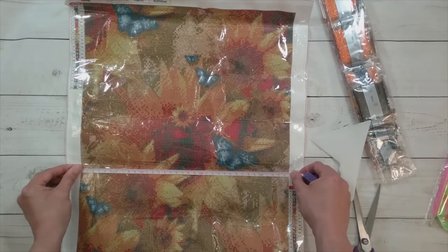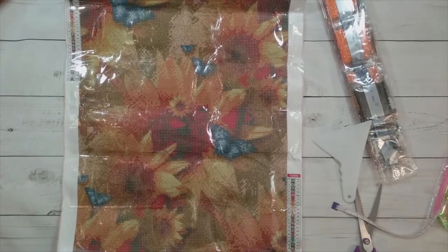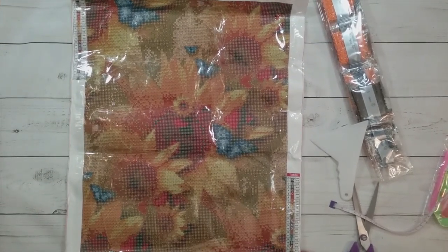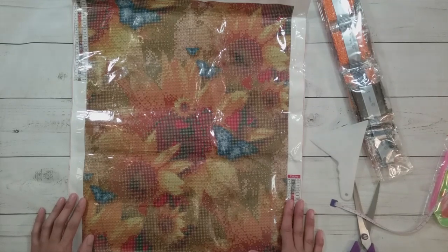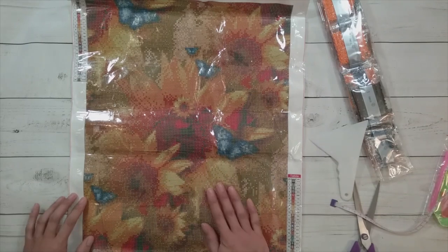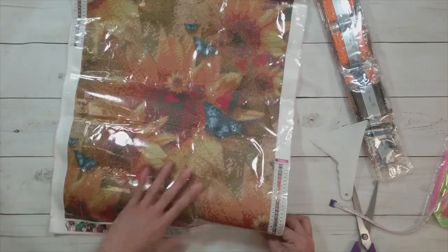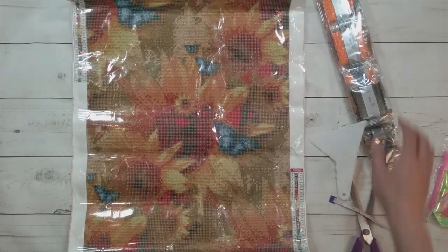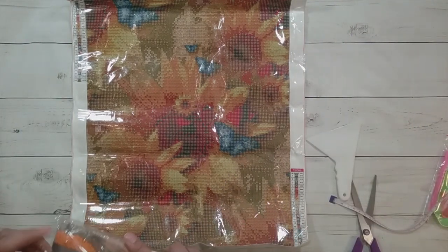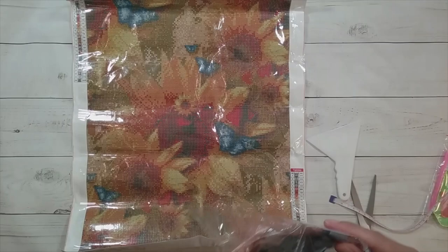It's supposed to be a 40 by 50 but actually measures 34 and a half by 44 and a half. It's sunflowers with butterflies — squares before drills are applied aren't always the clearest, but sometimes you put the drills on and you're surprised at how well it turns out. I'm starting to get my fall diamond paintings together, and while I'm not sure sunflowers are officially a fall subject, to me they feel fall-like because of the color.